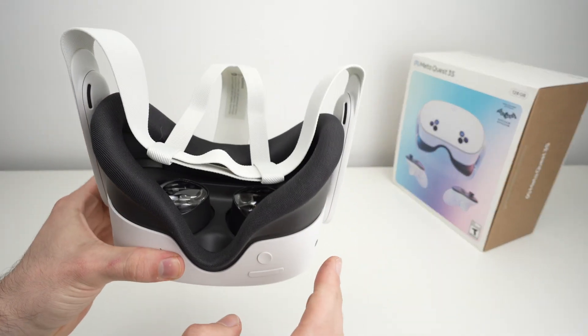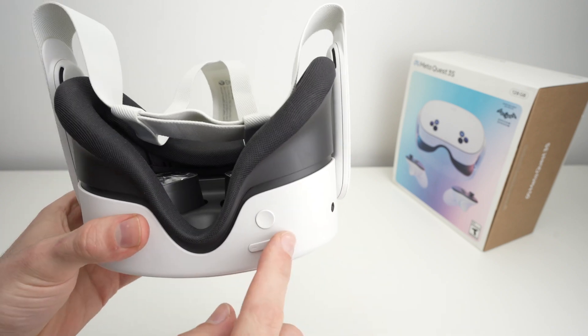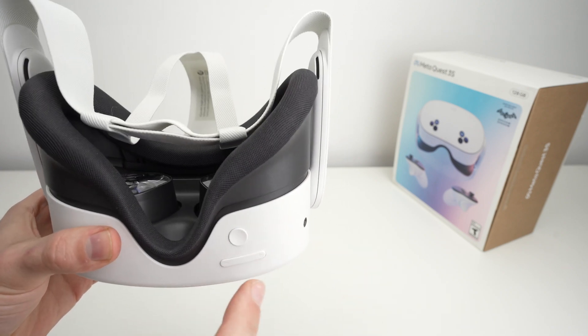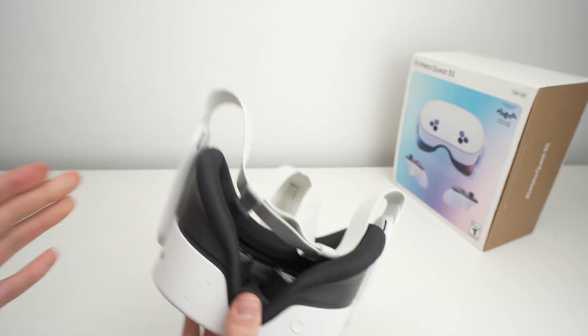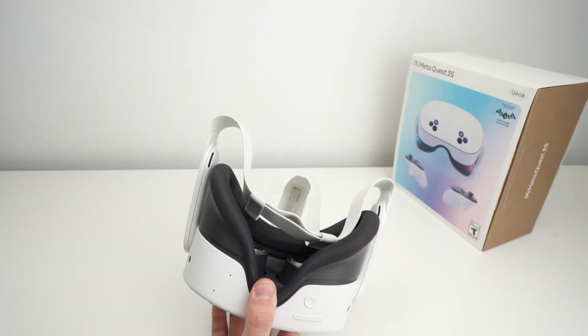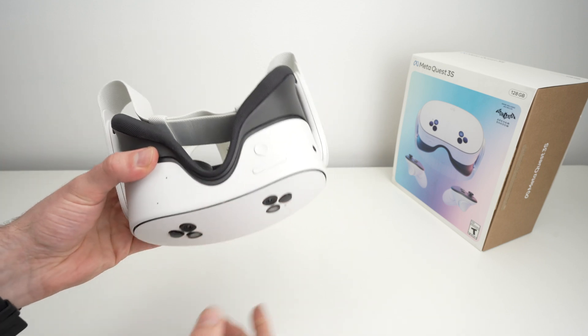Then you'll have to confirm — select the first option which should be yes, again using the plus button, and then press once on the power button to select it. It usually takes a few seconds and the unit will be factory reset. So this is one way of doing it.